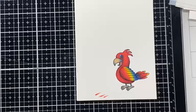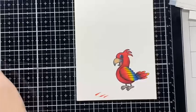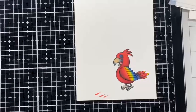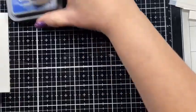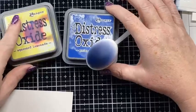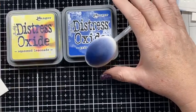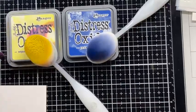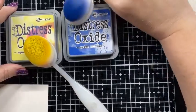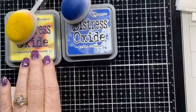That was the coloring I wanted to do tonight, and then I wanted to play with the stencil that released this month as well. It's not going to be Valentine's for February, I can tell you that. I chose Squeezed Lemonade and Prize Ribbon ink colors. I love that little bird — he's so cute. Now we will have to fussy cut him, but let's play with the stencil and the backgrounds first.